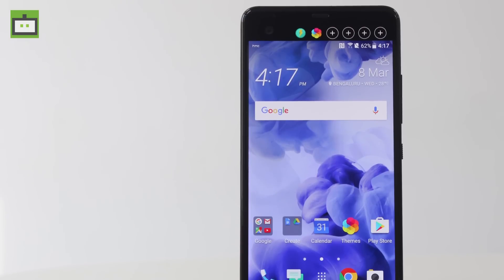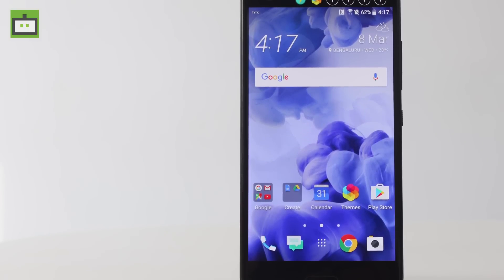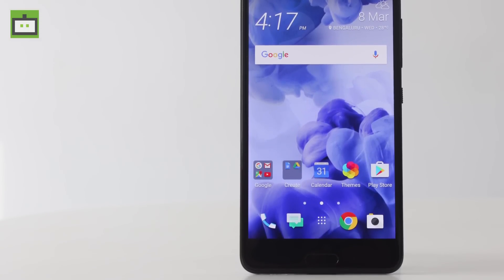Apart from that, the HTC U Ultra looks really nice and is a must-have device for all premium phone lovers. We'll come up with a full review of this handset very soon. Have a good time and stay tuned to GizBot. Follow us on Facebook, Twitter and Google Plus as well and subscribe to our YouTube channel.